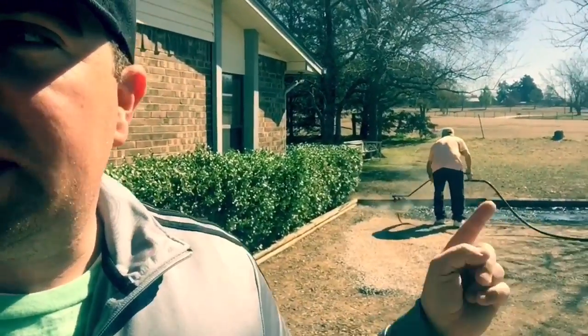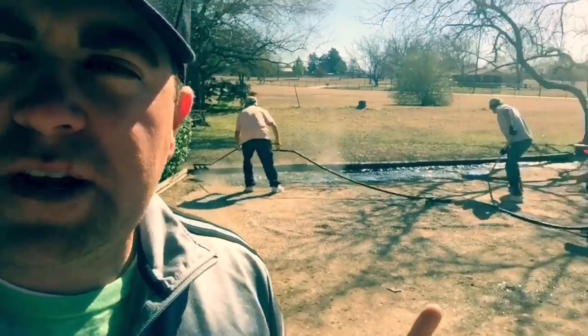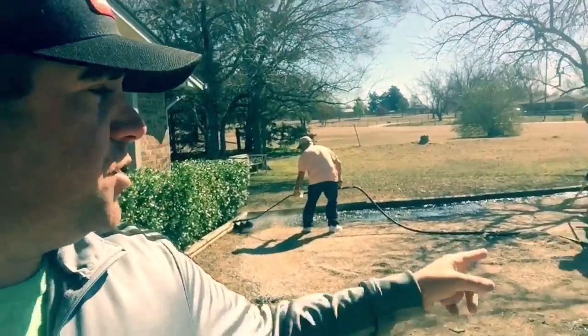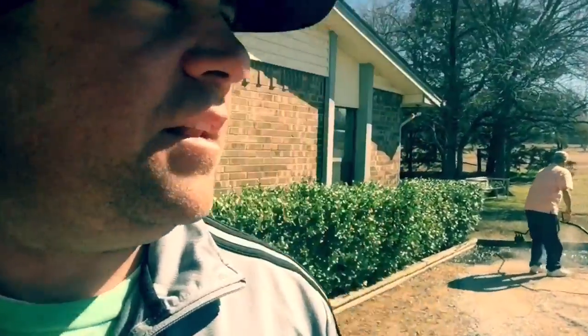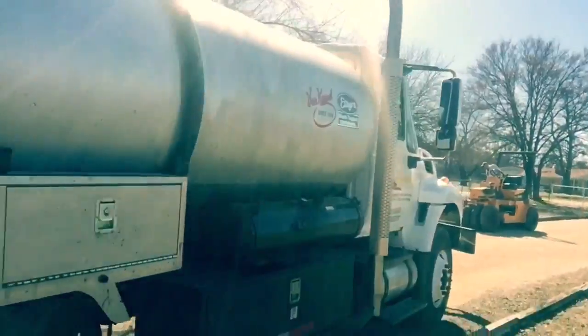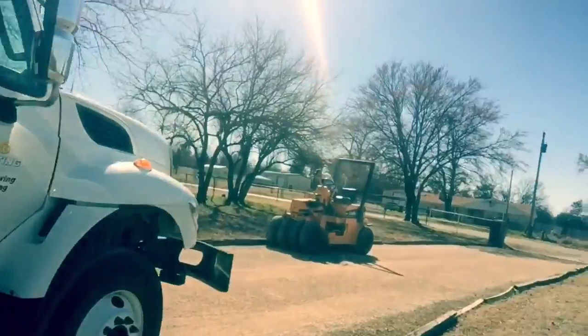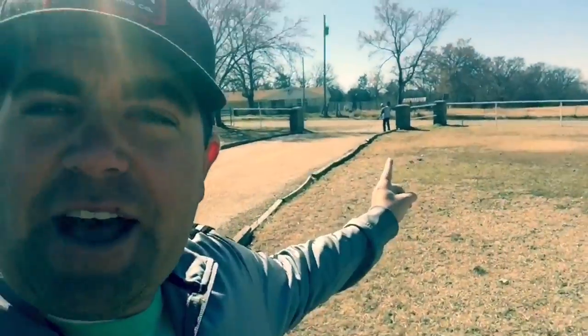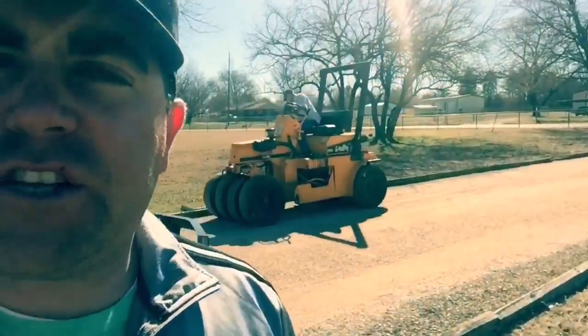In here you notice he's got these wooden curbs everywhere. He's in here shooting down this tar, and then of course they're going to spread that rock over on top of it, and the end result is going to be a chip seal driveway. You got your rake men down there raking the asphalt around, and the roller man comes in and rolls it in tight.